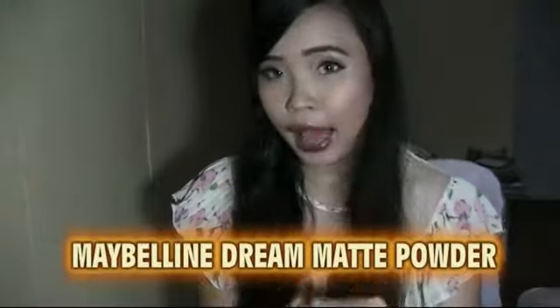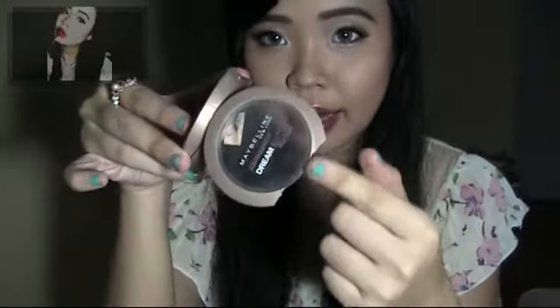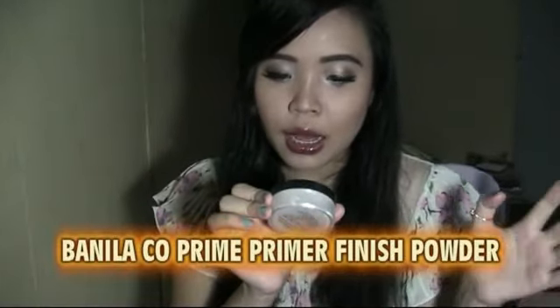I just finished my Maybelline Dream Matte powder in the shade 'Light.' It's completely gone, cracked and everything. It has a slide compact. I love this product — it's one of my favorite powders from the drugstore and I'm in love with it.